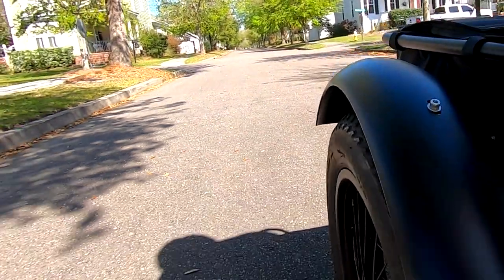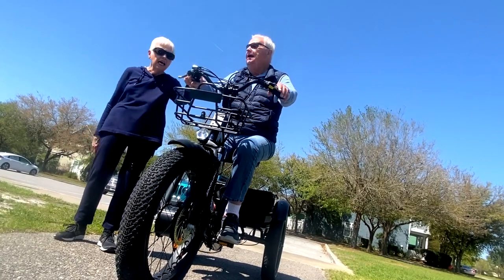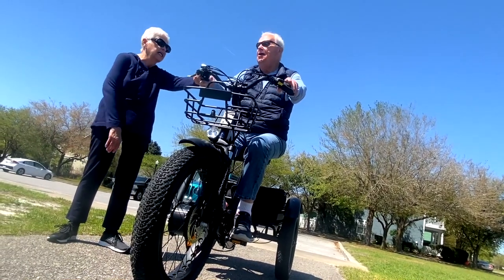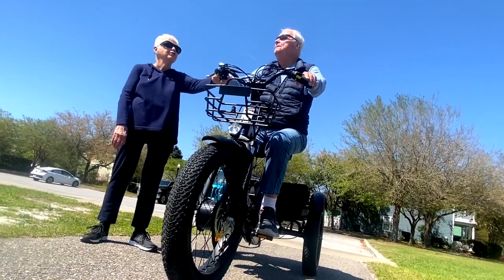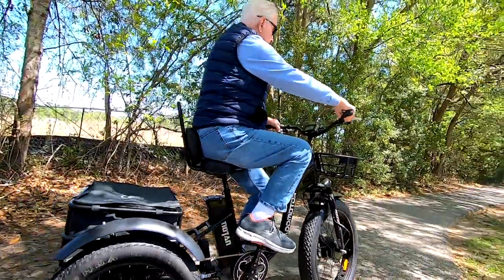Uncle Daryl and Aunt Kay had to try it out too, and now they fight over who gets to ride it next. It's time — no, you can't have the bike, it's time to let me ride! No, no, no. My bike. There he goes. Here I go. Go Pop!